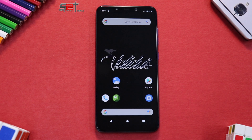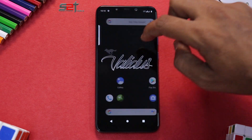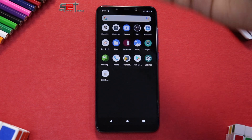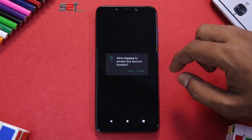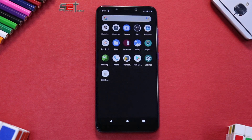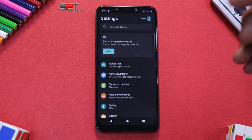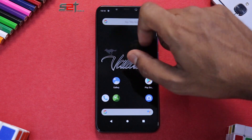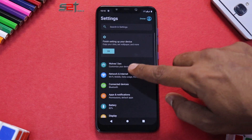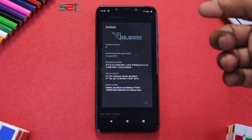We are now on the home screen of Validus ROM and it has a black theme which I really like — any ROM that has a black theme is amazing. We have the Validus logo here and Google Feed integration to the right. If you swipe up you have applications like Calculator, Calendar, and a camera app — it is Google Camera, not GCam, but it gets the basic job done. Swiping down from the top you can see the ROM carries a black theme with green accents. That wolf logo represents 'Wolves' — the mascot for this ROM.